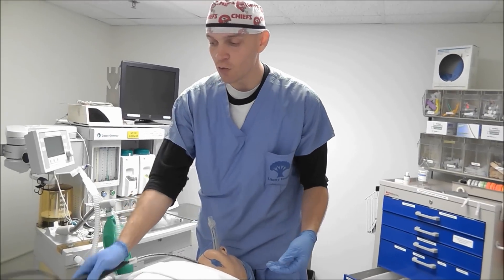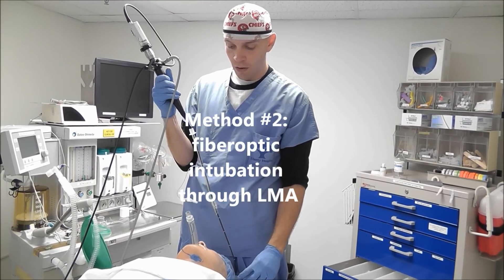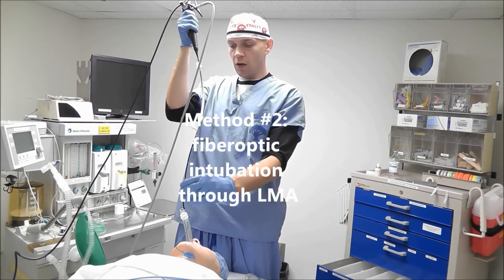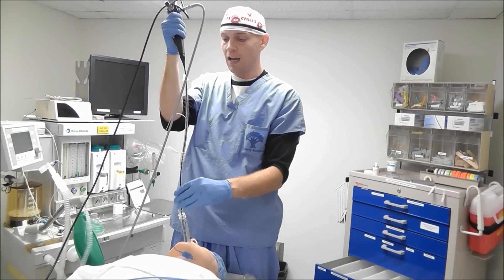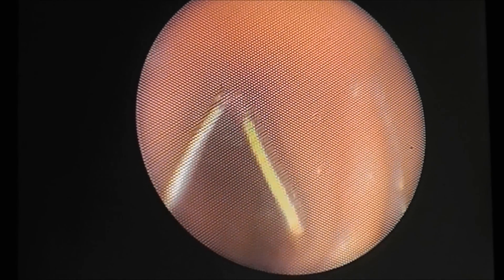The next option is use of a fiber optic bronchoscope. We get our endotracheal tube ready like this, and then we go ahead and pass the scope down the LMA and guide the tube into the trachea. I just advance this scope down the LMA until I see the vocal cords there, and I'll just pass this scope through the cords.